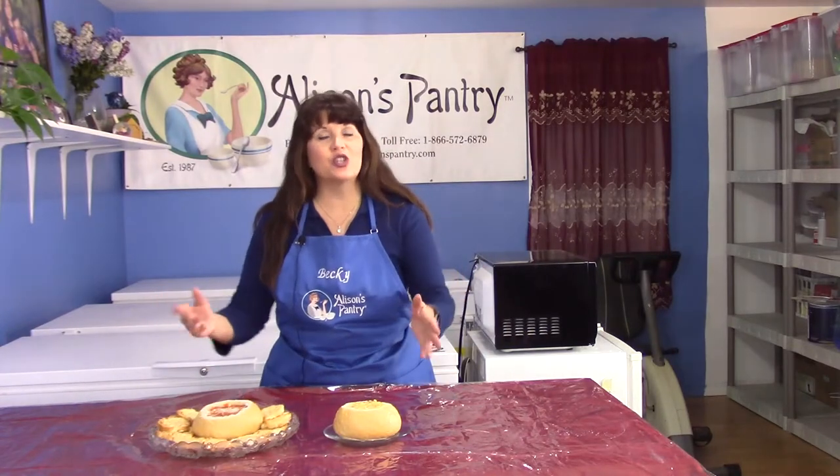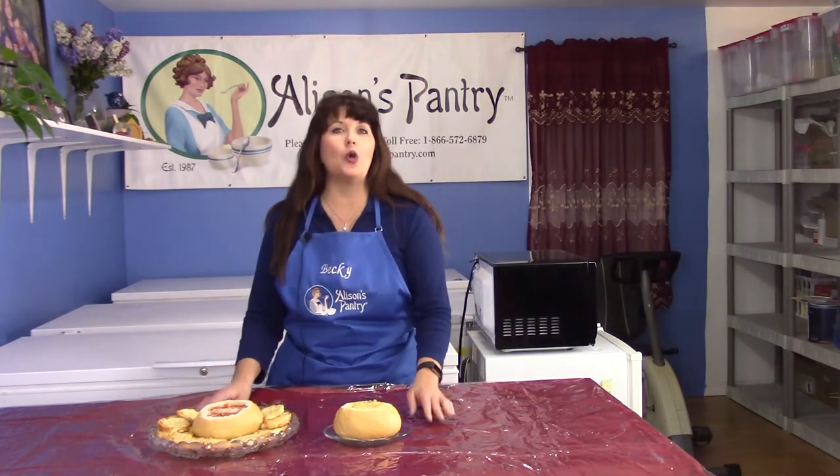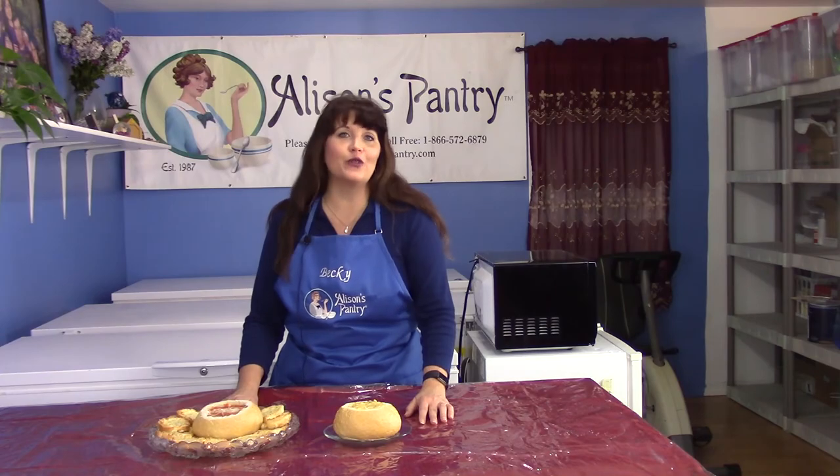Here you have two wonderful dips made with our Soup Supreme soups. I hope this has given you more ideas on how to use these great concentrated soup bases. Thank you for joining us.